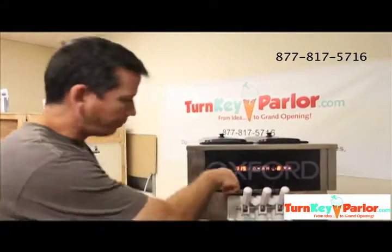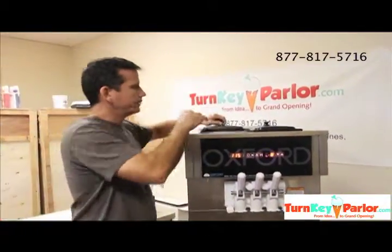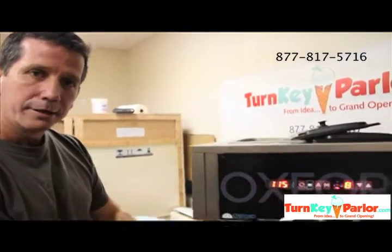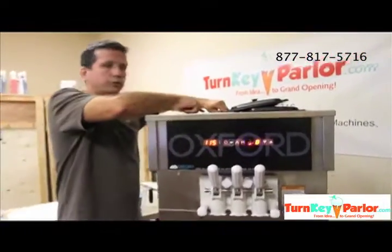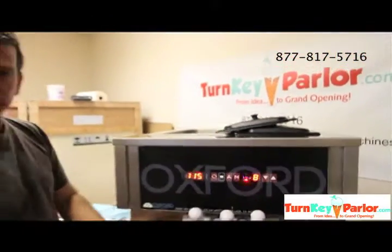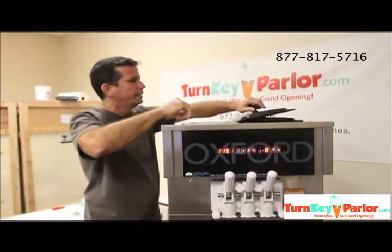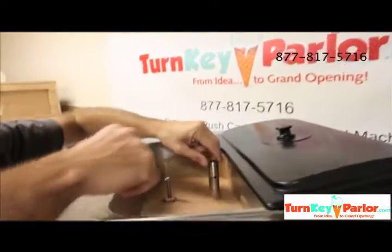Now that we've taken product and extracted it out of the machine — out of the cylinder — and put it in the back of the machine and mixed it up, we had turned the tube over. Essentially what we've done is gotten more air into the cylinder. We turned the tube over so that no more mix could get into the cylinder. We ran a cycle so that what's in the cylinder will freeze up with the new air and create a fluffier product. Now we need to come back here so that we don't forget — because the cylinder's frozen, no more liquid will get in there.